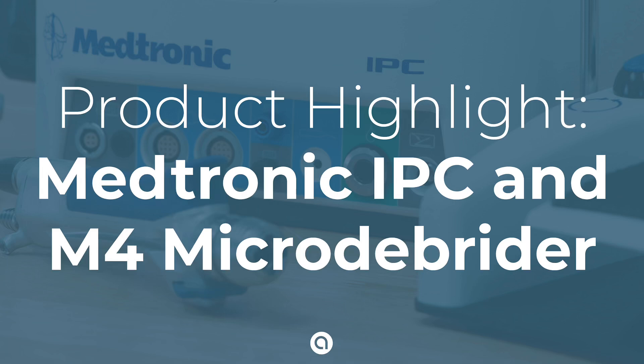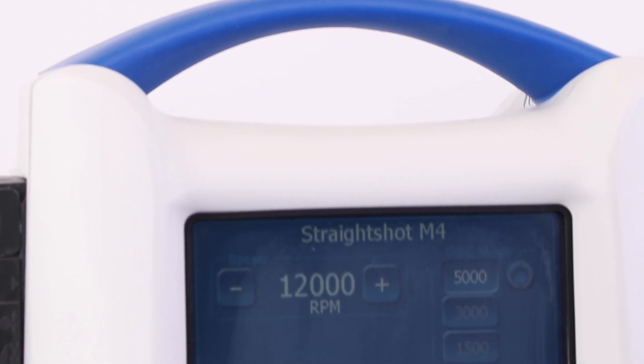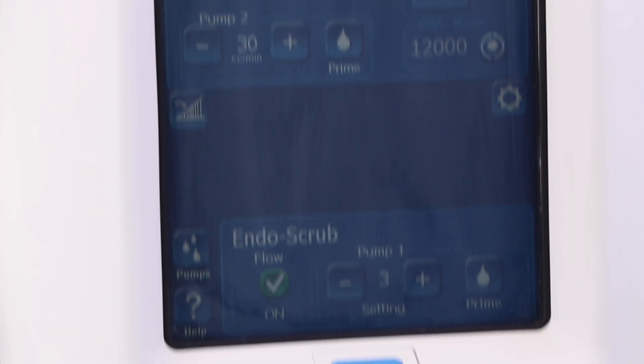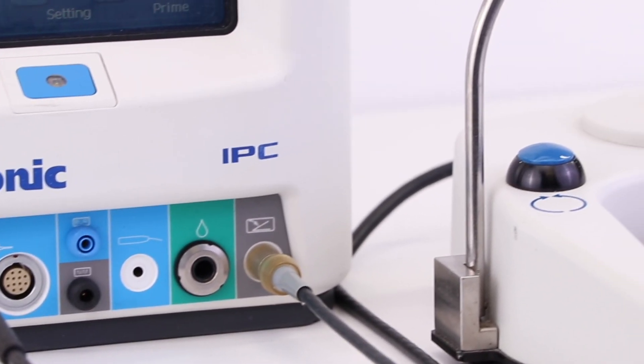Hello and welcome to AA Medical's product feature on the Medtronic Integrated Power Console set. The multi-specialty Integrated Power Console powers tools used to remove soft tissue, hard tissue, and bone during ear, nose, and throat surgeries.